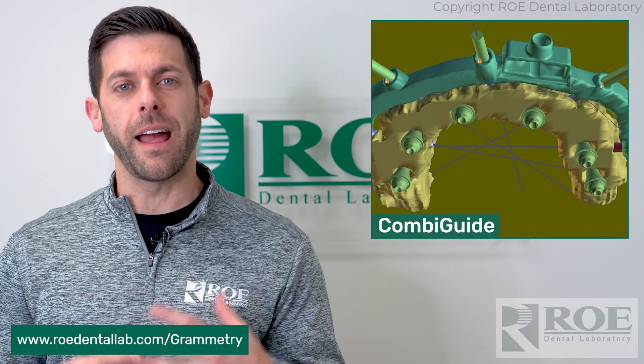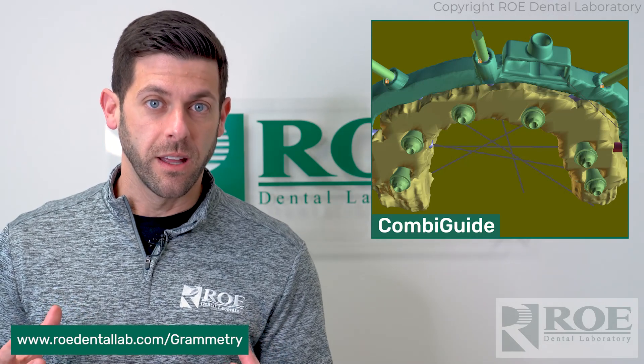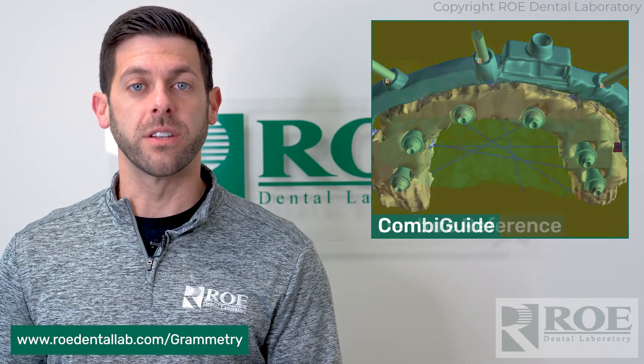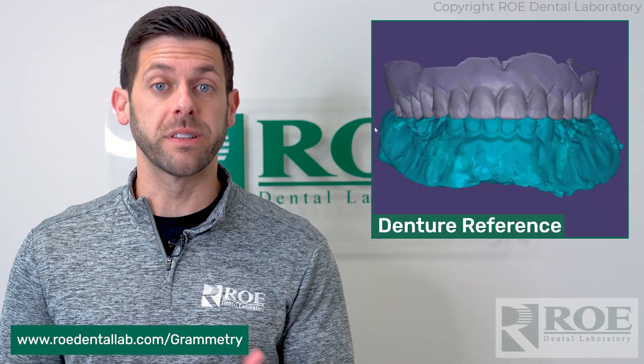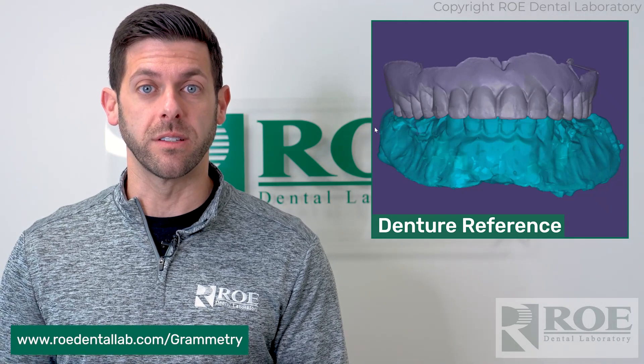The last option, and probably the most efficient, is the dentures. Dentures can be used for single arch or double arch, and there's a process for that. We have a video on using a denture as your fiducials to get the photogrammetry process done.